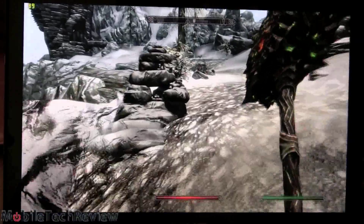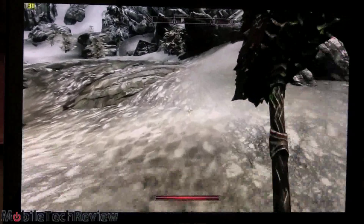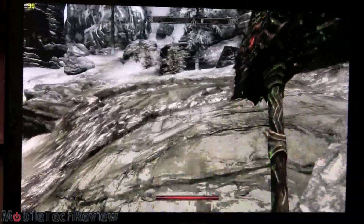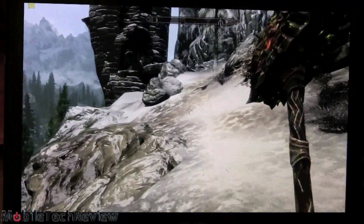So certainly very playable at full 1920x1080 resolution with low settings — granted it looks good enough and plays good enough. Certainly a nice experience on Skyrim with the UX301, the ASUS ZenBook.